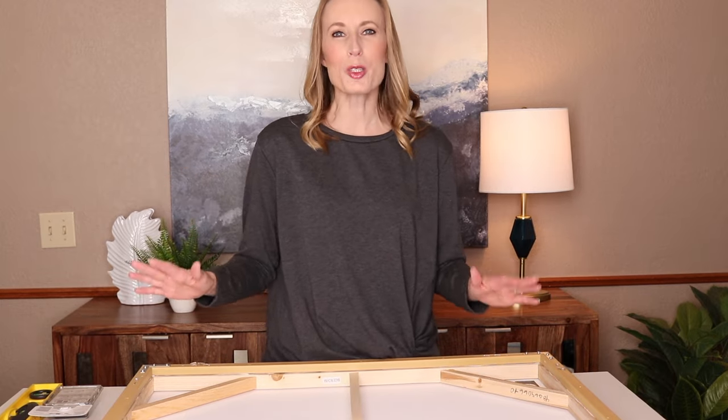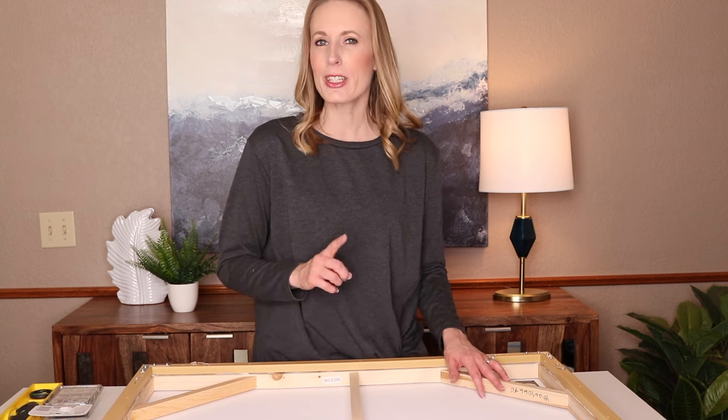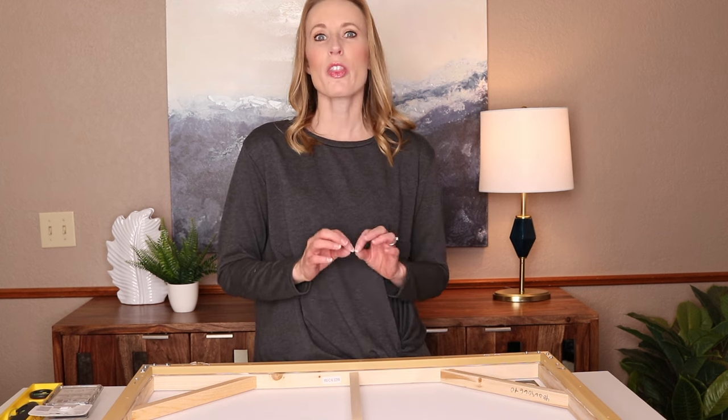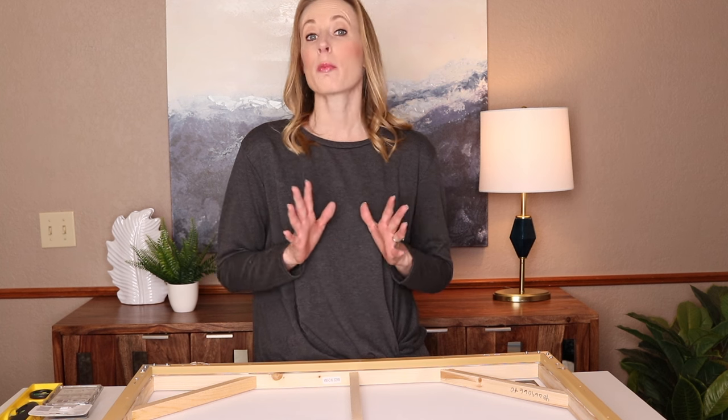Welcome to my Remarkable Spaces channel. I'm excited today because I'm going to show you just how easy it is to hang wall art without making a dent or scratch in your wall. It's by using command strips.